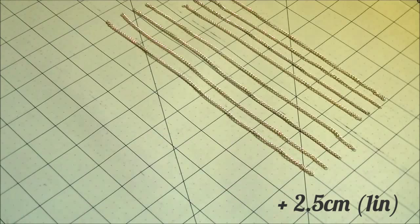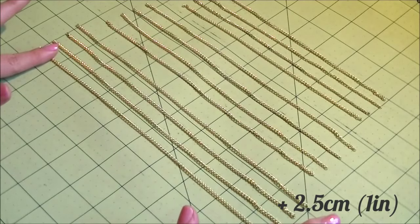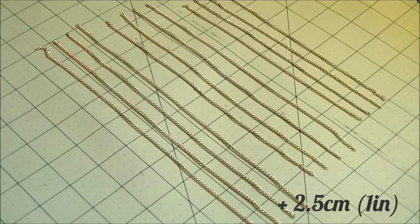Cut 4 pieces of chain at that length. Then add 2.5 centimeters or 1 inch to the length and cut 4 more pieces in this new length. And again add 2.5 centimeters or 1 more inch to the length and cut 4 more pieces in this length. So you now have 3 sets of chains in 3 different lengths, and each set has 4 pieces.